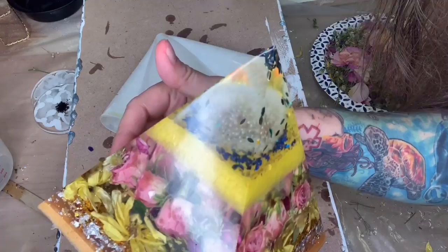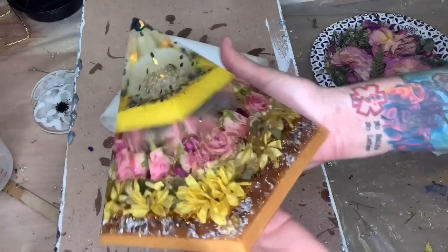If anyone would like me to make them a custom pyramid, hit me up — you can email me at monicabarnesart@gmail.com. Also check me out on Instagram under Monica Barnes Art, and if you're an artist and would like to post some of your art, go to my Facebook page — I'll put a link below.